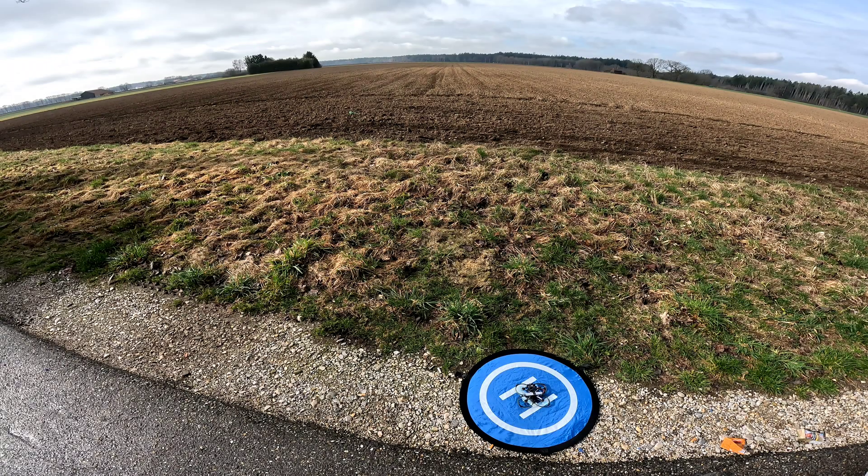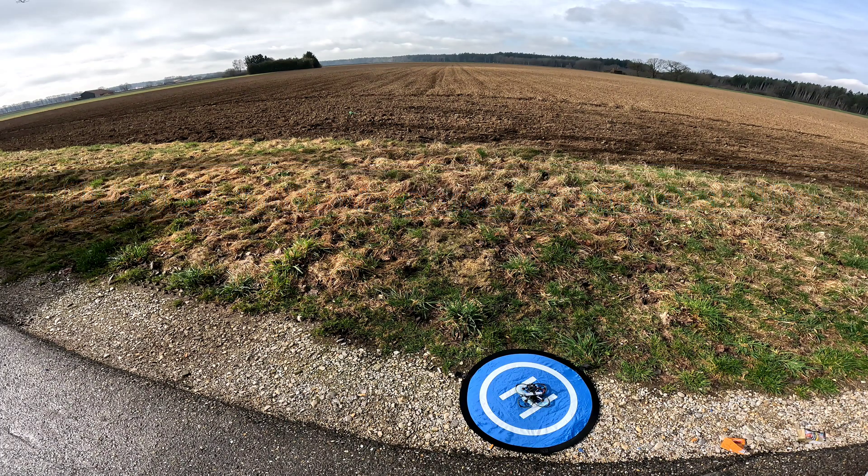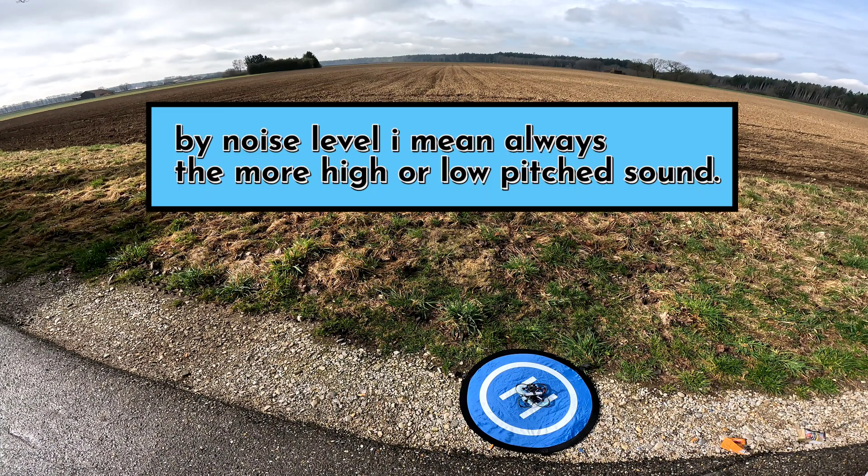This is the Flylens 85 with the new four-bladed props, the JemFan Halki. This is the first test run to see about the noise level and if there is some jello.